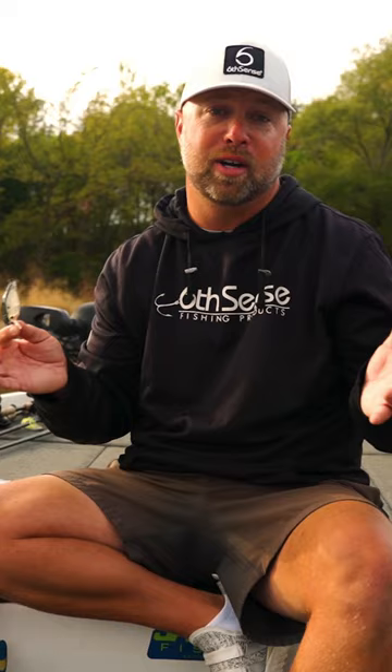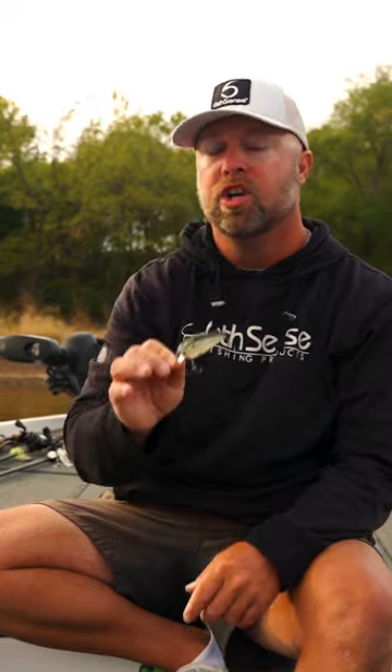Throw that out there. You're going to catch 2, 3, 4, or maybe 10 more fish. I can almost promise you, you're going to catch a few more. You're going to be a more efficient fisherman and a more effective fisherman. And that's a quick tip with Kat Moran.